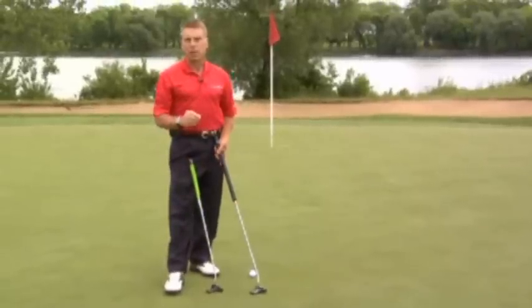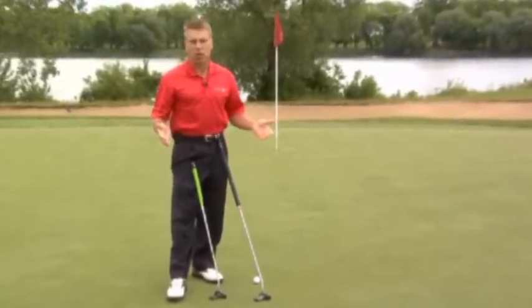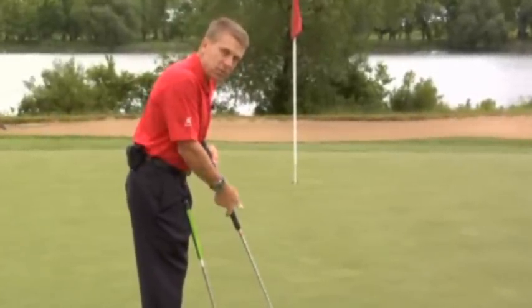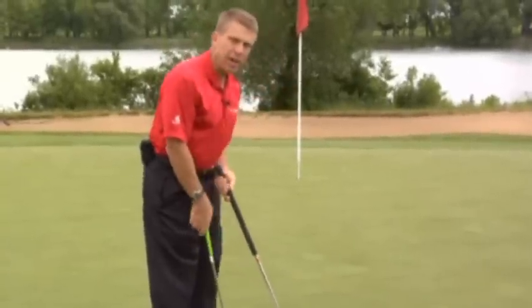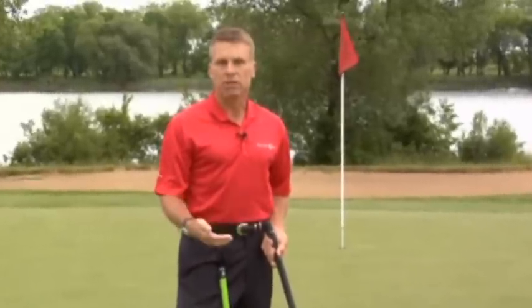Here are some mistakes that I'm seeing amateurs make. First of all, they buy a belly putter off the shelf and they don't know how to set up to it or what length they need. If the putter's too long for the player, they can't tilt forward enough, and then their hands are outside of their shoulders. If it's too short, they tilt forward too far, and then their hands are inside of their shoulders.